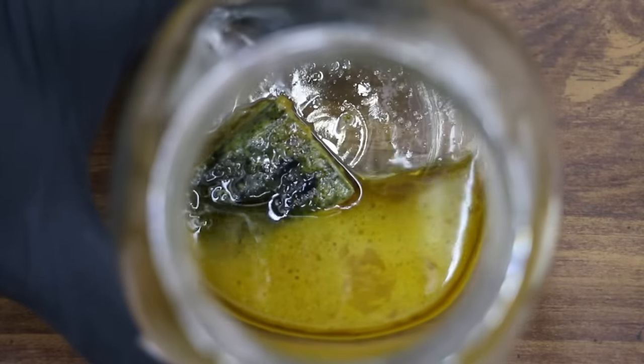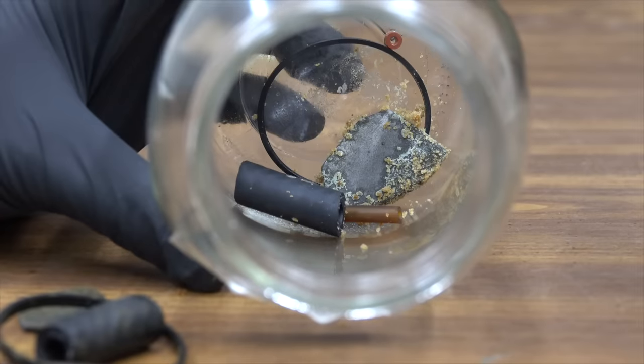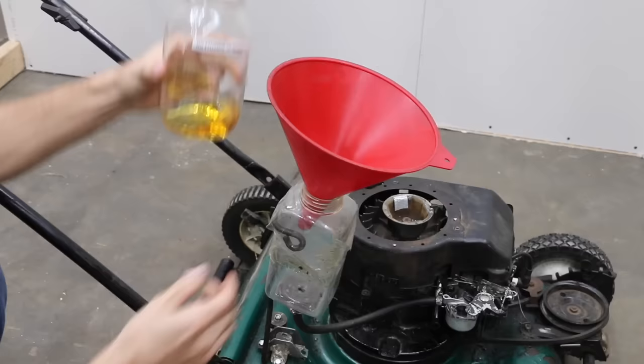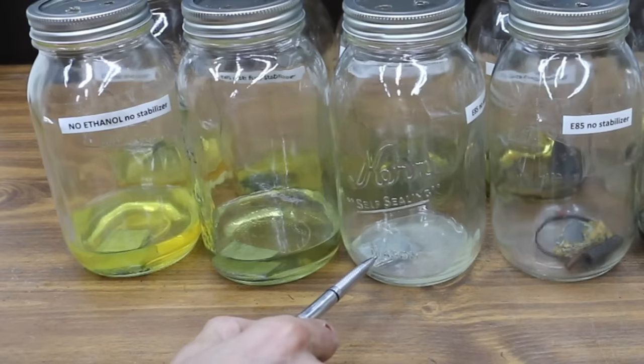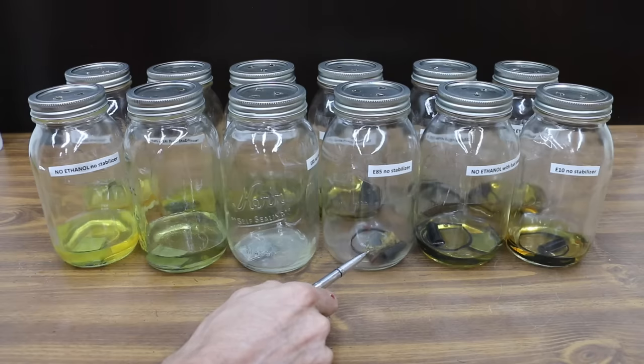We'll look at fuel that's been contaminated with water to see if fuel stabilizer prevented corrosion. We'll also inspect carburetor parts that have been soaking in fuel for nearly a year to see if it's caused any damage. The six jars to the left have fuel in them that's been contaminated with water, and inside each container is some aluminum — the type of aluminum that's in a carburetor. The containers to the right include fuels that have different carburetor components in them. Some of these containers had stabilizer, some of them did not.